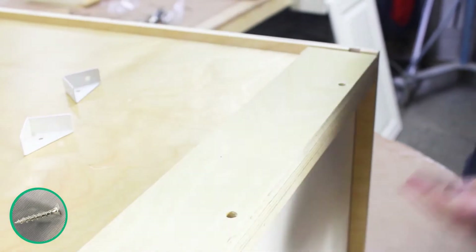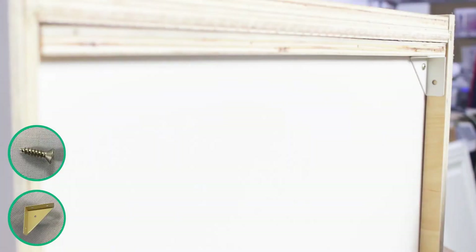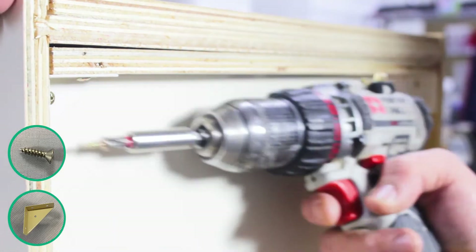Turn the cabinet onto its front and use pre-existing holes to secure the back of the cabinet to the top and bottom lips. Now place a corner bracket into each corner of the top and bottom to firmly secure the cabinet together. Each bracket will be fastened down using three screws.